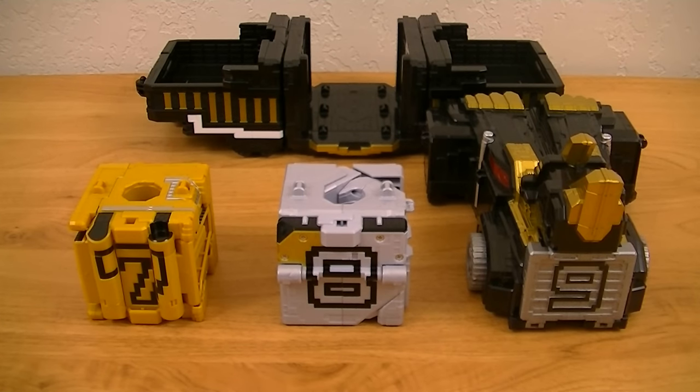Hey guys, KaryxSypt here, back with a new review. This time I'm going to bring the Juo Cube 789 Dobutskattai Deluxe Tosai Juo from Dobutsentai Juo. This is the mecha of Juo of the World, which is comprised of three Juo Cubes that combine in a different way than the previous two.